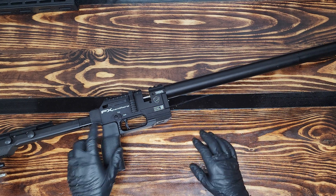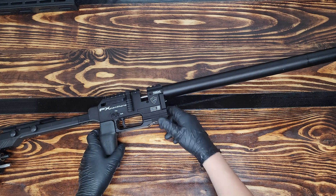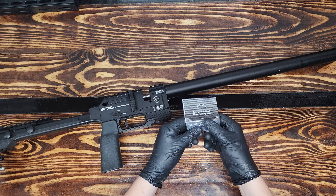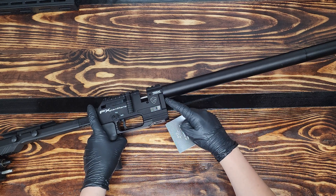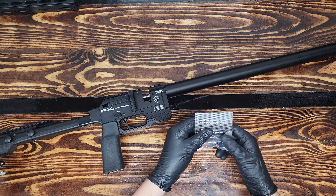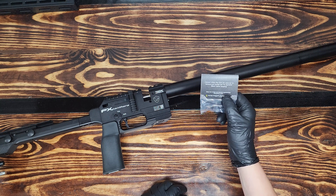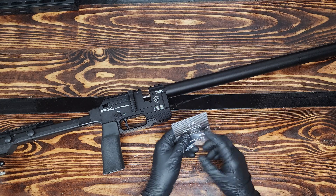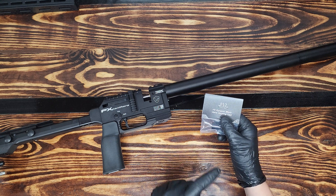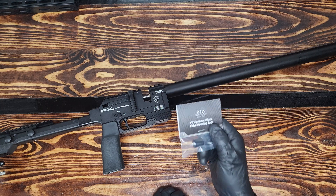Hey everyone, Newman here with 910. Today we are showing another video on the FX Panthera — how to remove the valve housing, specifically with my FX dynamic block valve housing tool. I made this tool specifically to convert the spanner needed on the front of the valve housing into a four millimeter hex key. The tool is made from 7075 aluminum and the pins are made from 304 stainless. They are threaded pins that are loctited into place, so you will never have to worry about this tool breaking, corroding, or wearing out.